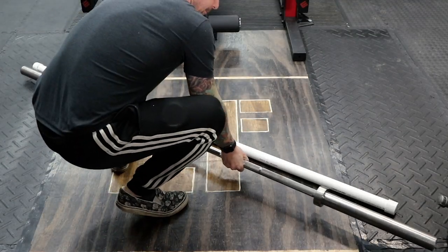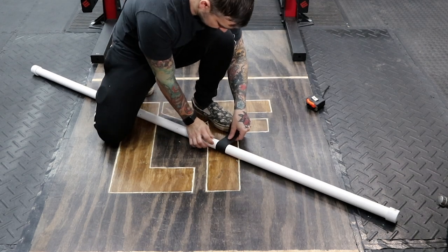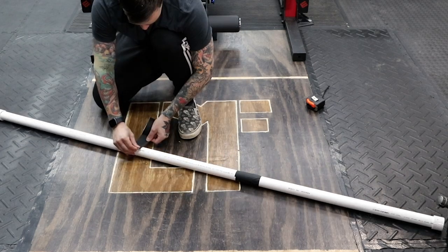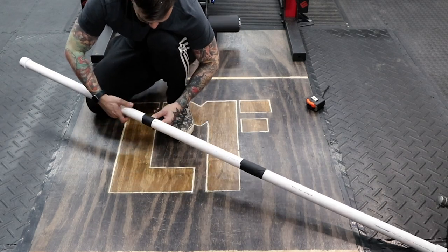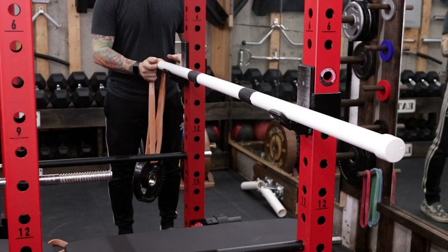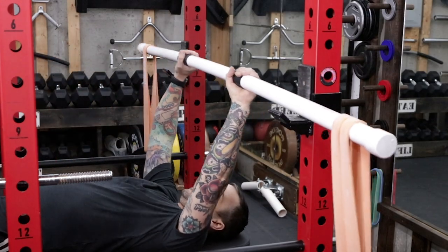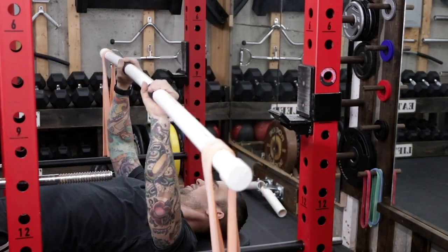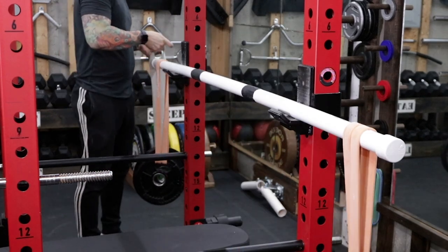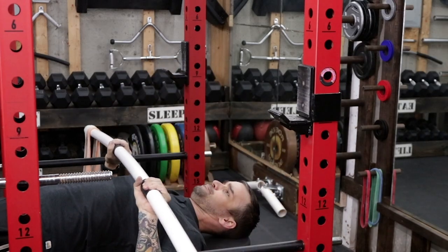Using my Ohio power bar as a guide, I mark where the knurling starts and wrap that spot with gaffers tape. After waiting two hours for the PVC cement to dry, I take my earthquake bar for a test drive. I do okay with 20 pounds on there. Once I get up to 70 pounds, it's a lot harder to control — got those stabilizer muscles working overtime.